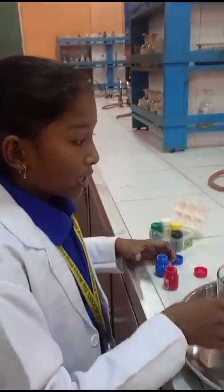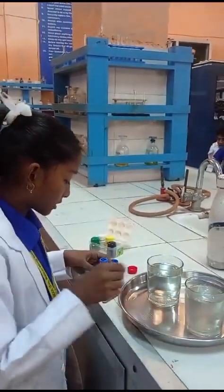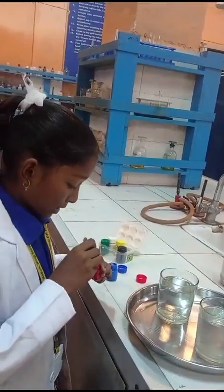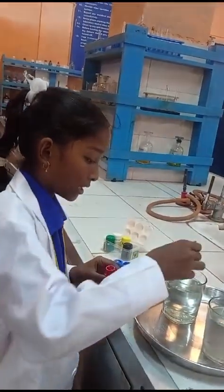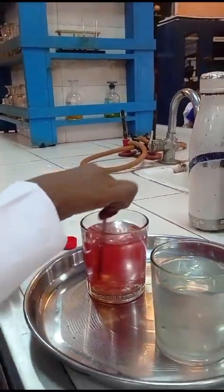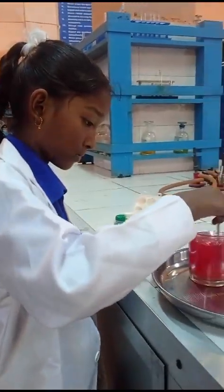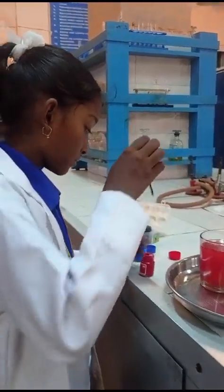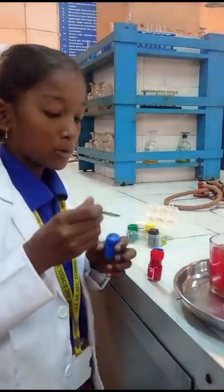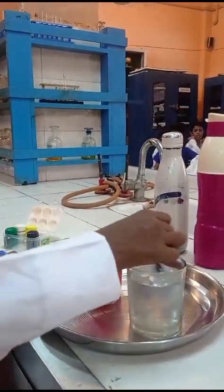So let's start. First we pour hot water in one glass and cold water in another glass. Now we will mix red color in hot water, and blue color in the cold water.